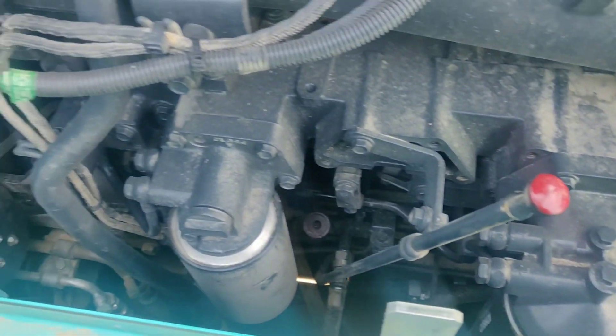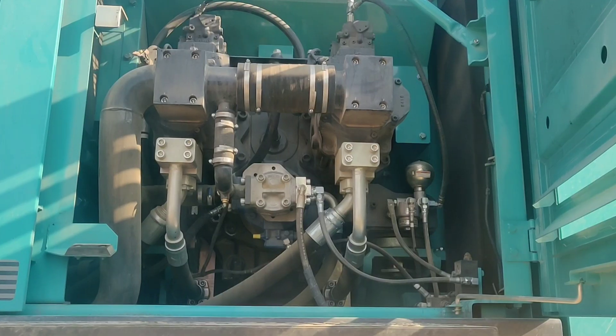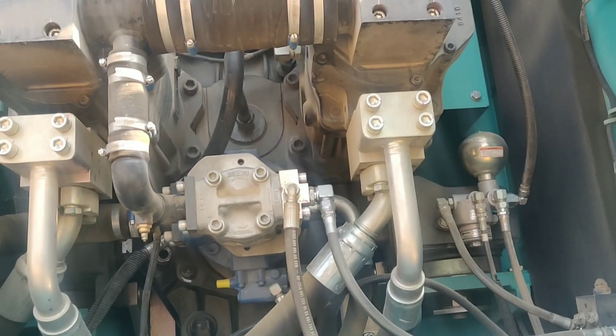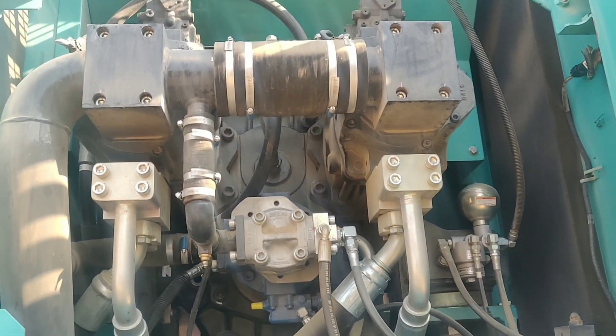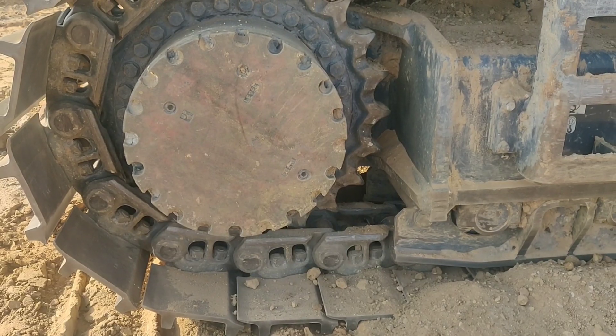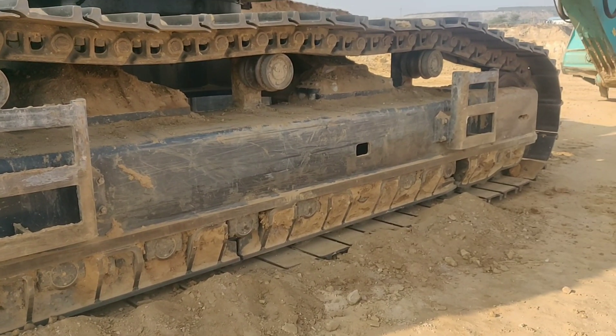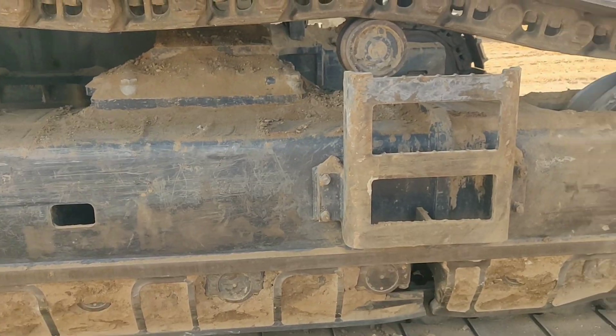The engine is attached with two main pumps and one pilot pump. Let's move on to the Kobelco undertrack. On the rear side we see the final drive, and at the front direction we can identify the idler.